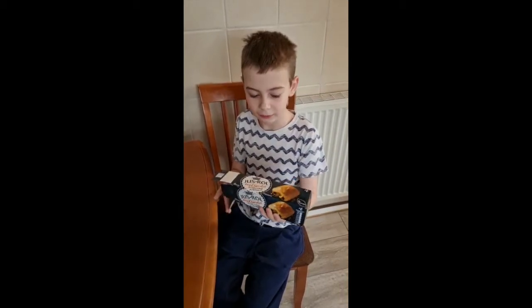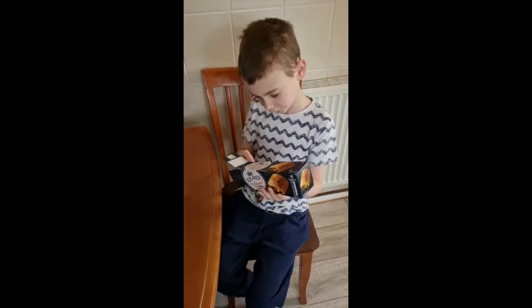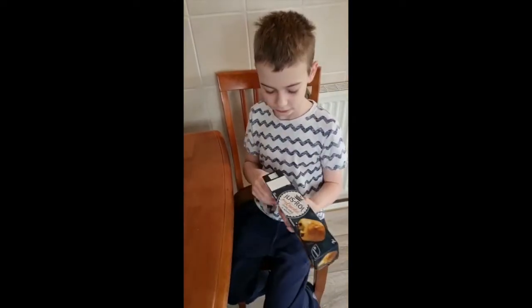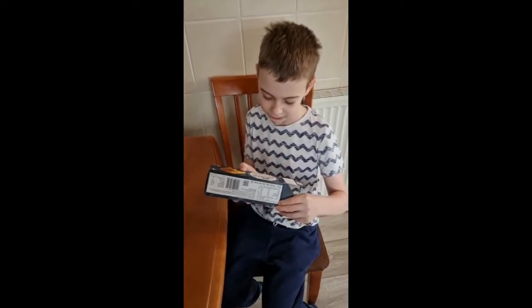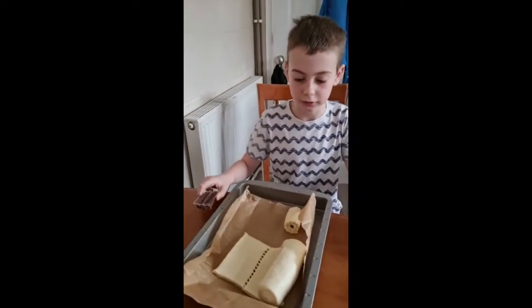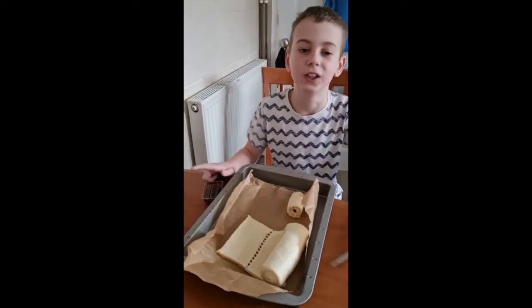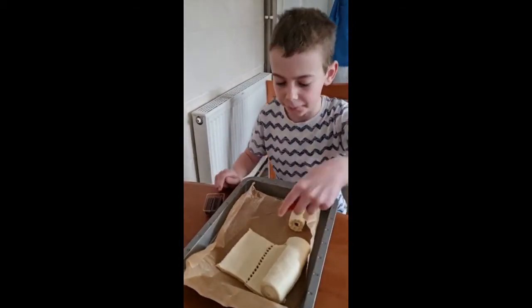I decided to make something different. It's breakfast right now and I decided to make a hand roll with chocolate. I thought it was a chocolate and I don't know what it is — down here I don't know what it is called, but it's something... pastry! Oh yeah, I just remembered — pastry.